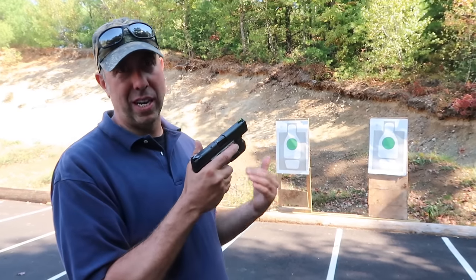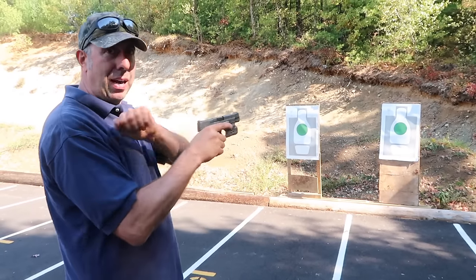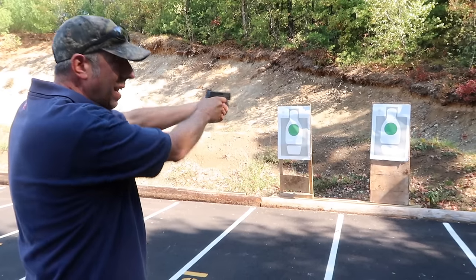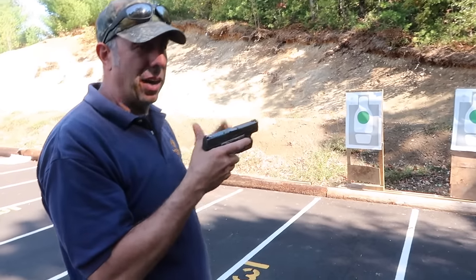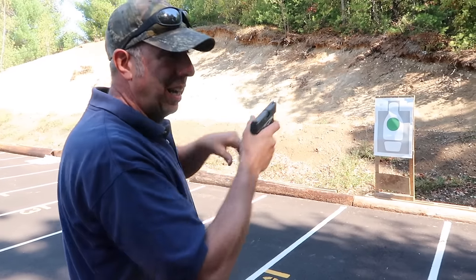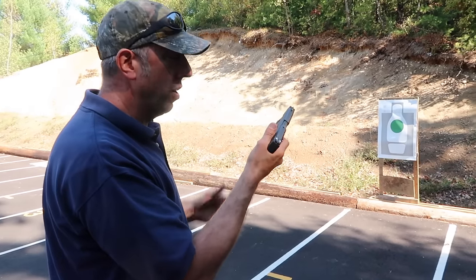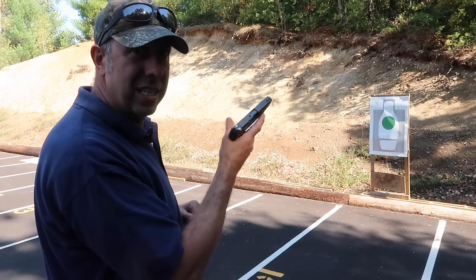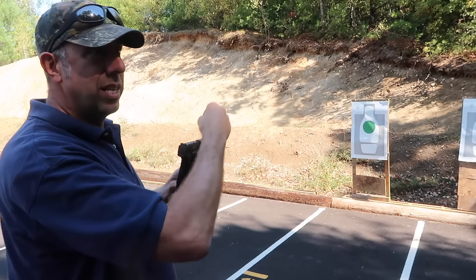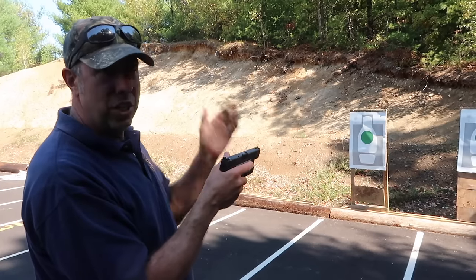If you experience a malfunction like that — say you came out of the holster, went down on a target, and got a click — under combat stress you might not even realize what happened. If you look at your gun and it's fully in battery but it still didn't fire, the simple solution is: tap the magazine to make sure it's fully inserted, then pull the slide to the rear. You're back in action. You hopefully saw the dummy round come flying out — that shows I pulled it completely to the rear, ejecting the spent casing and feeding the next round.